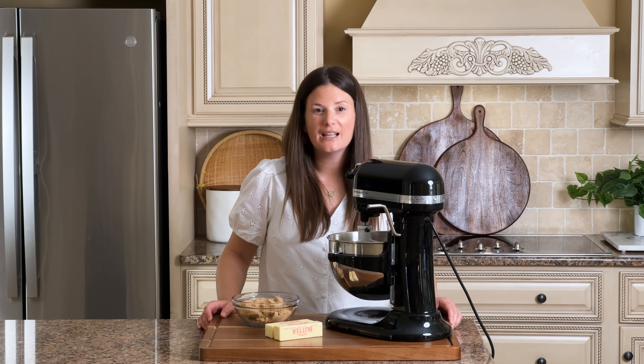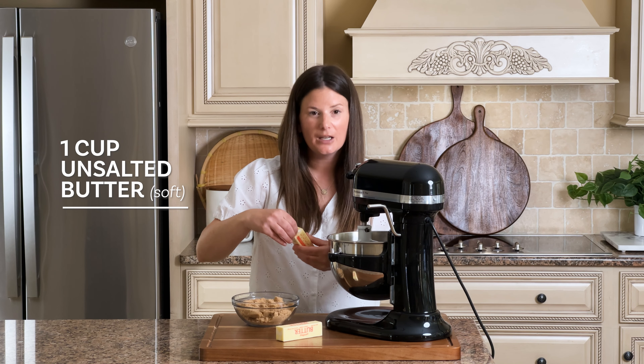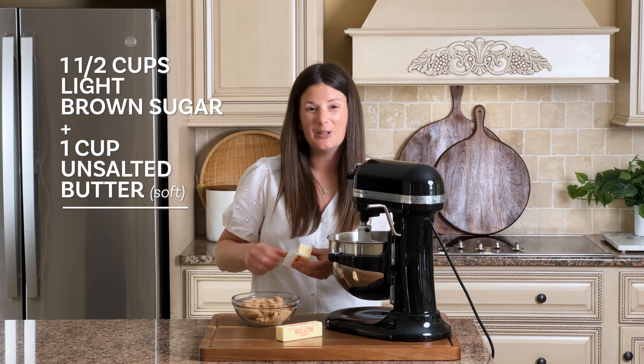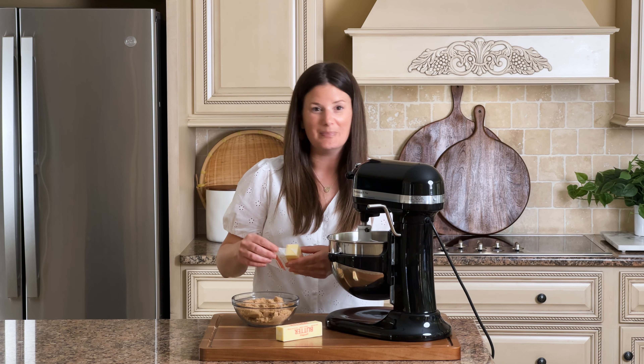So first, we're gonna add one cup of softened butter into the base of our stand mixer. We're gonna cream this butter with one and a half cups of light brown sugar. I'm using a stand mixer today, but you can use a hand mixer. You can put a little elbow grease into it and mix it by hand. Any of those will do.